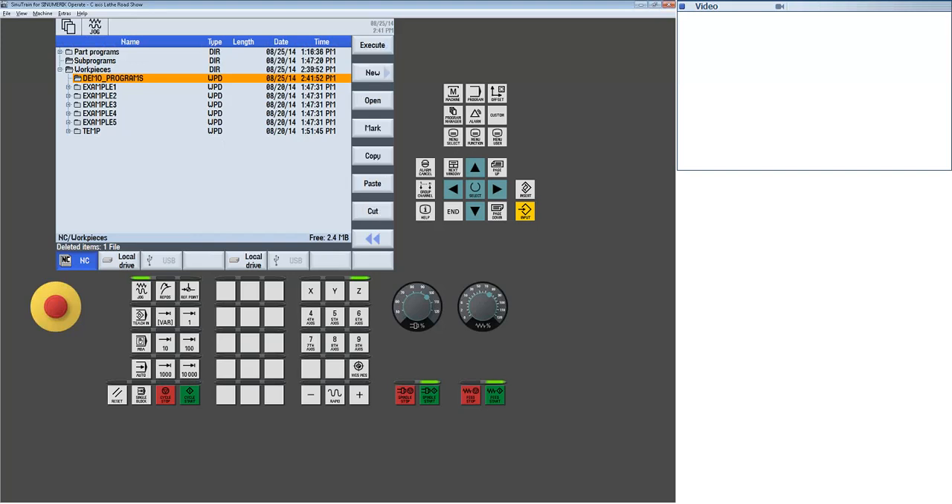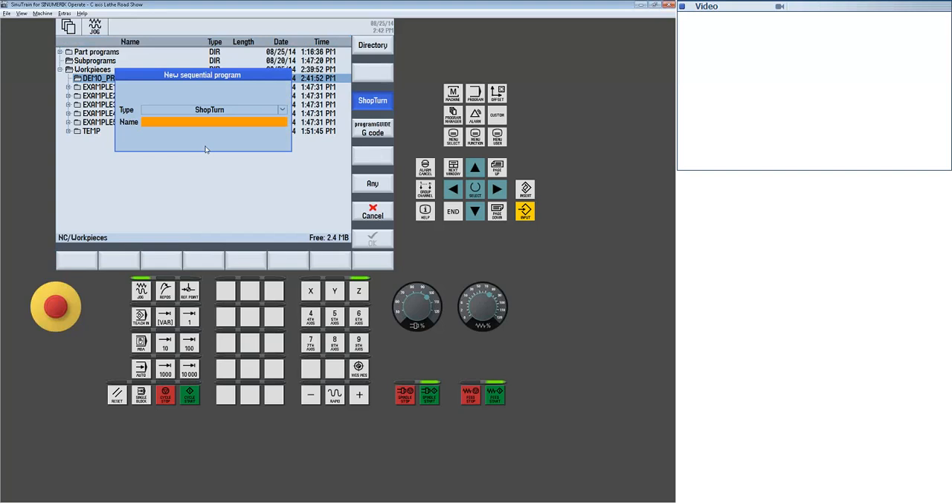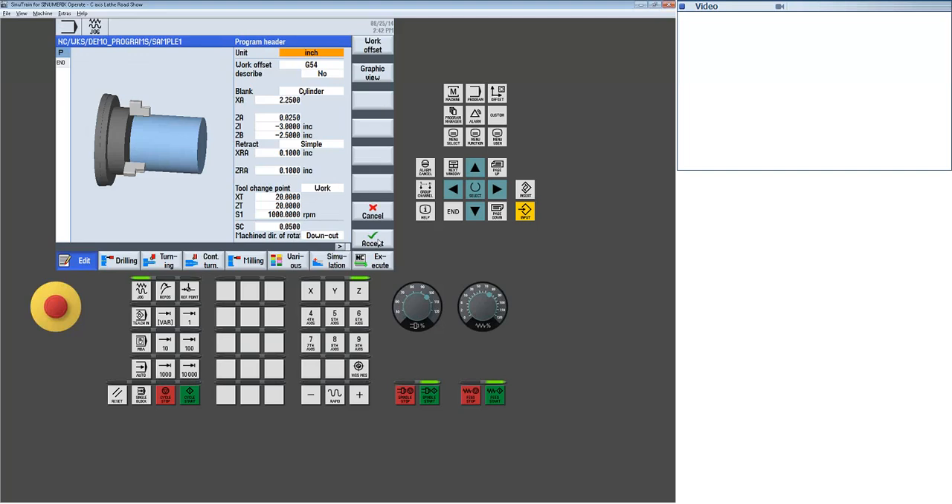We're going to create a new part program. I select New, type in a name like sample_one, select OK and make sure ShopTurn is highlighted. The first step in the part program is to fill out the header page. Question one: what's the unit of measure? Am I using a work coordinate or not? There's also a Describe field more common in machines supporting subspindles or live tooling, which gives the ability of writing to work coordinates from the part program — generally I'll leave this at no, especially on a basic two-axis machine.